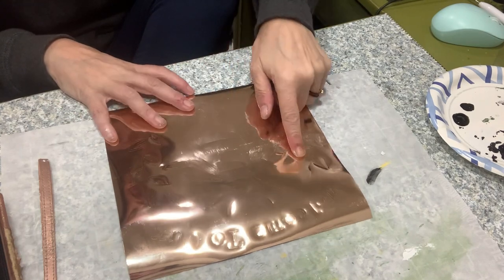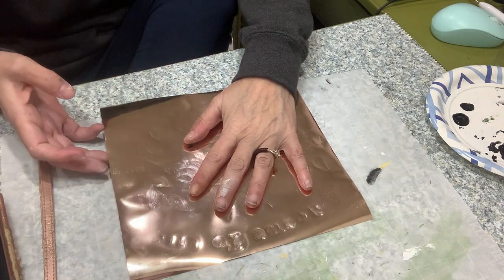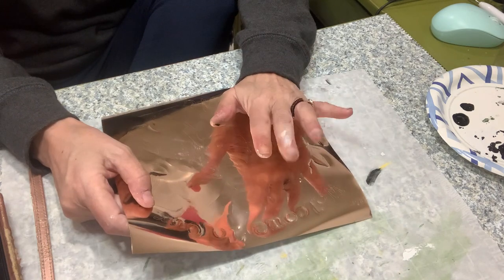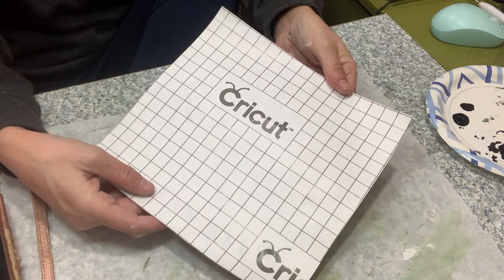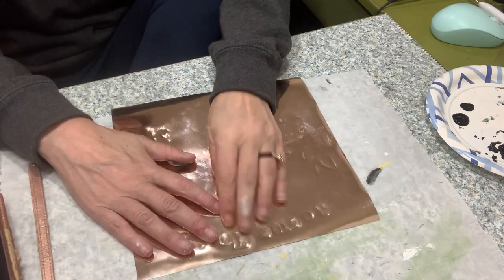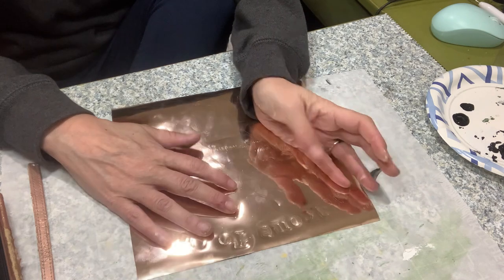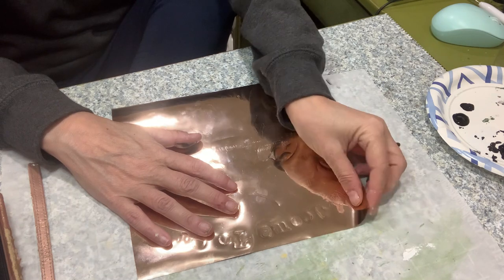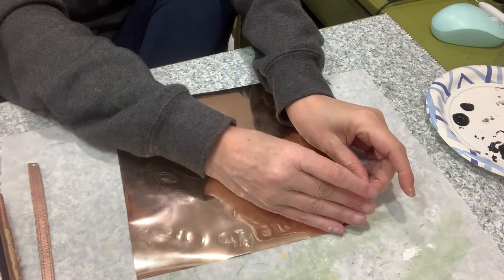I created this little decal in Cricut Design Space and I found this really pretty — I think it's holographic — but I've had it for so long I'm not even sure. It is made by Cricut and I did cut it on the holographic setting. However I have not weeded it yet, so we shall see how that goes. I am going to weed it now and then we can get some transfer tape on it and apply it to our cute little sign.